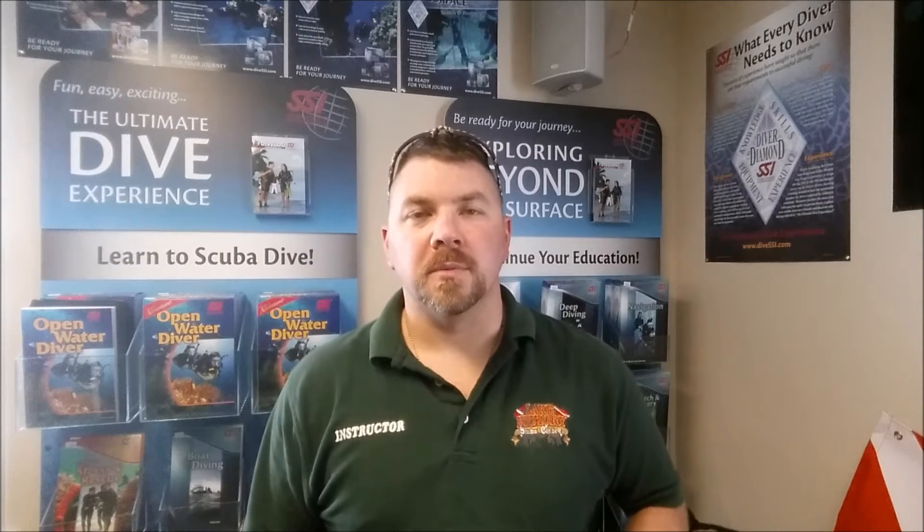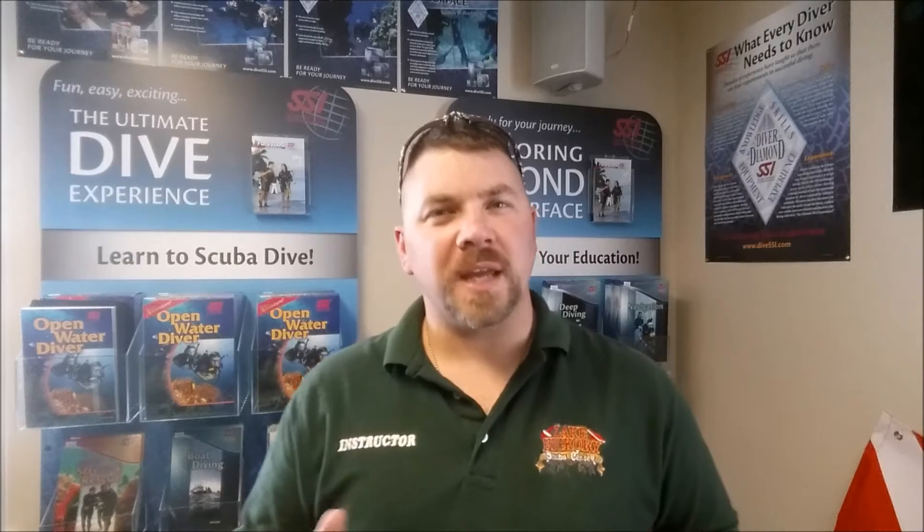Hey guys, it's Brian again from Lake Hickory Scuba and Marina. We're going to show you a cool little trick that we use. We've been getting a lot of questions from people about how we shoot our underwater videos — whether it's our selfie shots during our commentary videos, or just the regular shots that we use. And there are several ways that we do it.